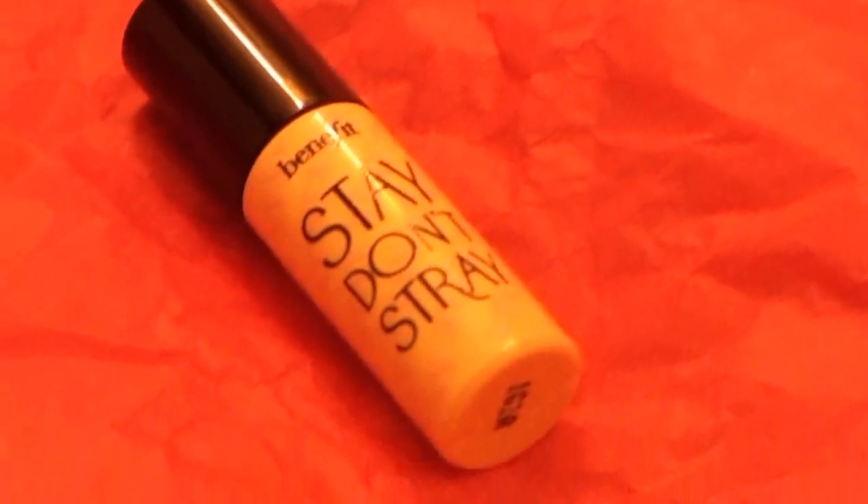Next I'm taking Benefit's Stay Don't Stray Eye Primer. I'm priming my eyes in preparation for eyeshadow.